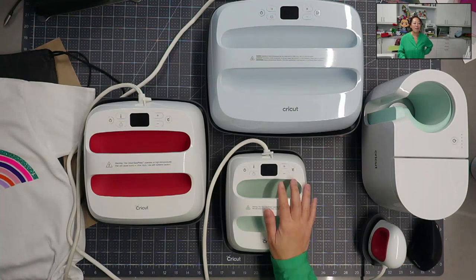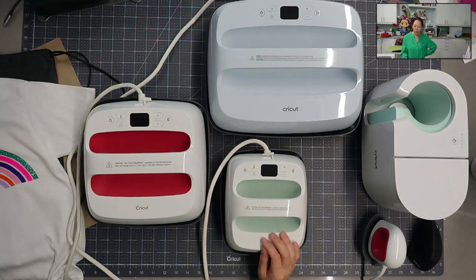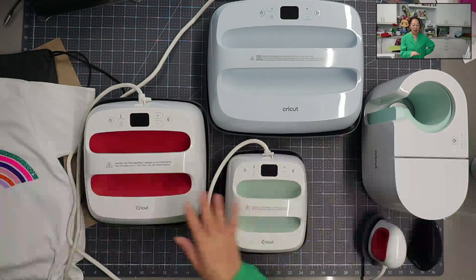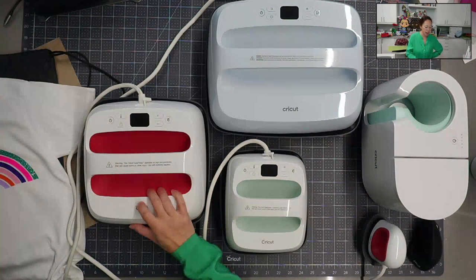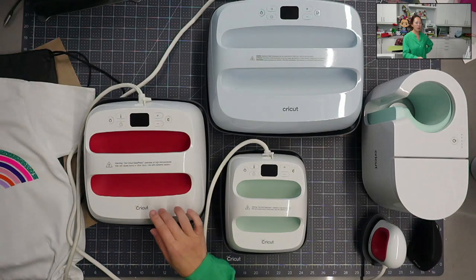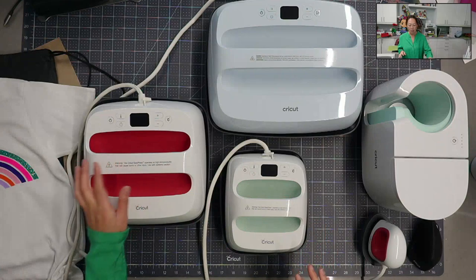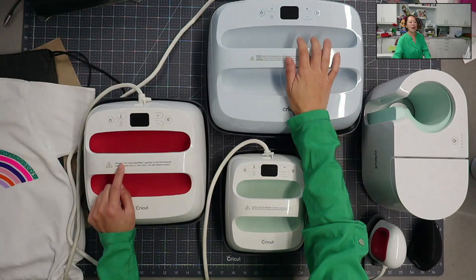Why do I have this one? I have it because it's bigger but not too big - sometimes the 12 by 10 is too big and I don't need that, so that's why I went with a 6 by 7. And then of course I had to have this one. I actually have a 12 by 10 EasyPress 2 that I won from a Cricut pop-up. I believe I started with this one, added this one, and then now I have my EasyPress 3.